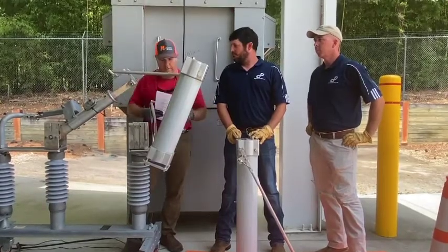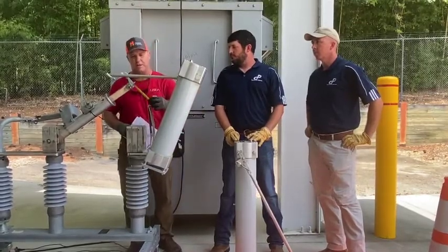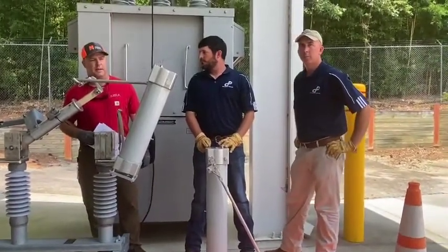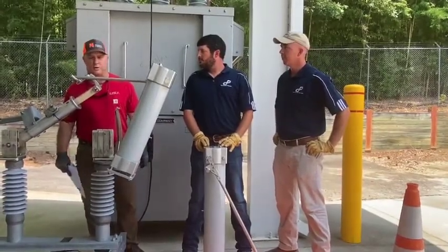A critical point that needs to be addressed with all switches that are installed: you need to make sure that you've got a proper distance through here. In this case it's a 35 kV interrupter — it needs to be six and one-eighth inches on an ungrounded system. That number will come in the instruction book and also on the drawing, in case you're uncertain.